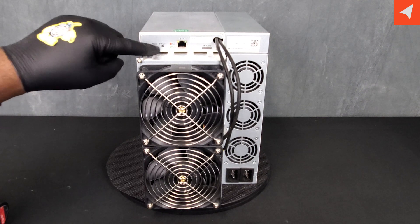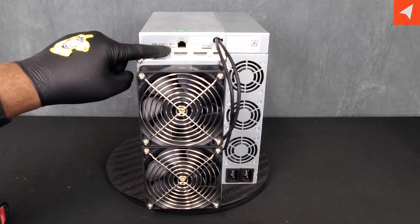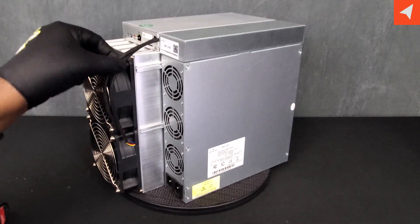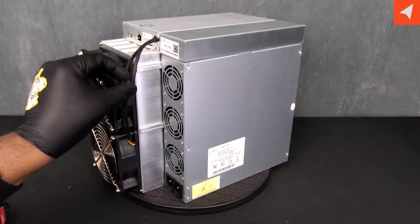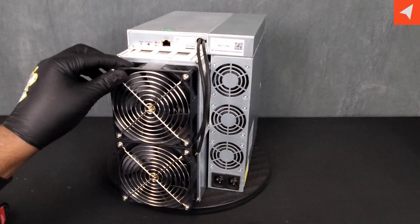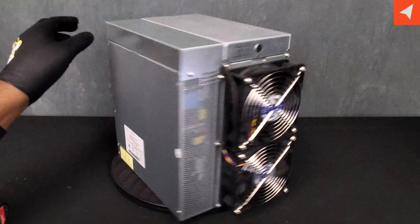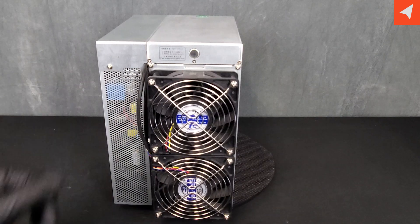On the outside, we have our standard reset button, IP report, and fault/normal indicators. We have a TF or SD card slot, and three fans on the power supply. One thing I'm not a big fan of is the cables not being tied down — that makes it a little easier to snag. There's no good place for a zip tie, but these cables are sheathed, which is really nice, as it minimizes pinching of individual wires.